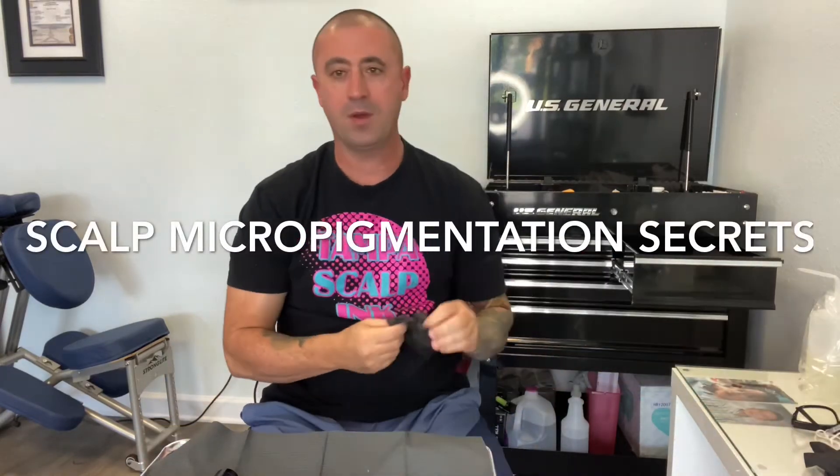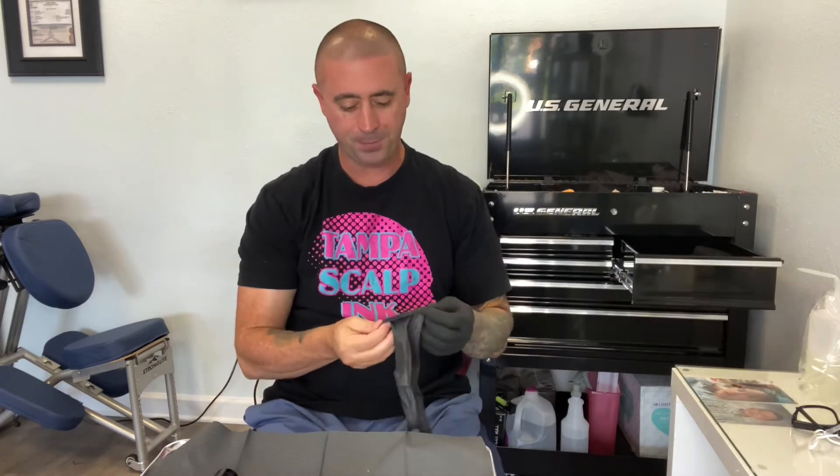I'm doing a short video here where I'm setting up for my next customer. I want to share some secrets about scalp micropigmentation, and in particular about the machine. The main secret is: the machine is not that important overall — though you still want to have a good machine.